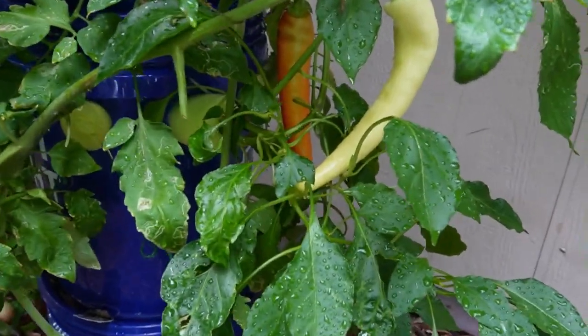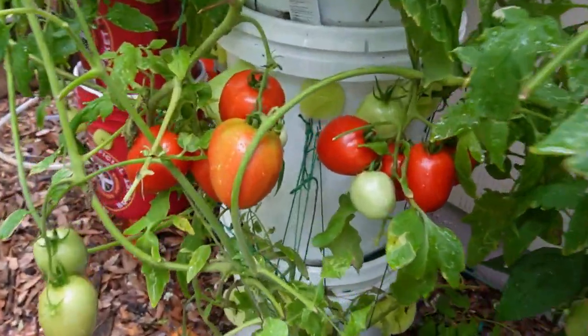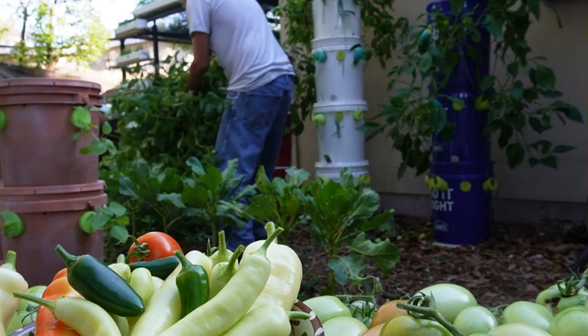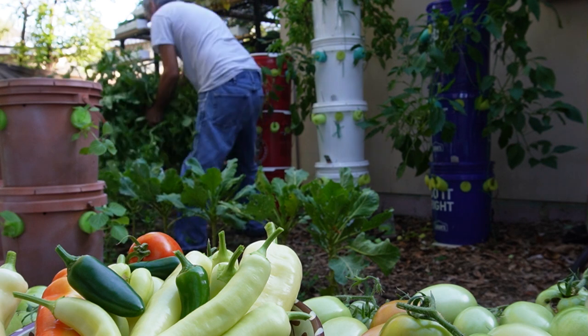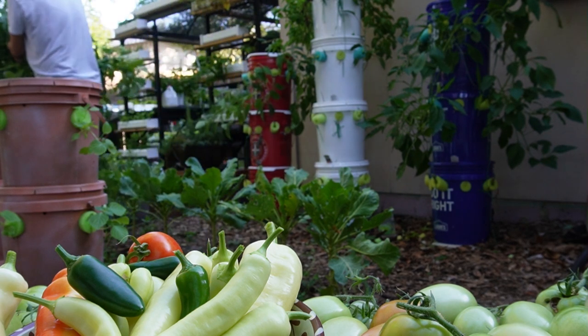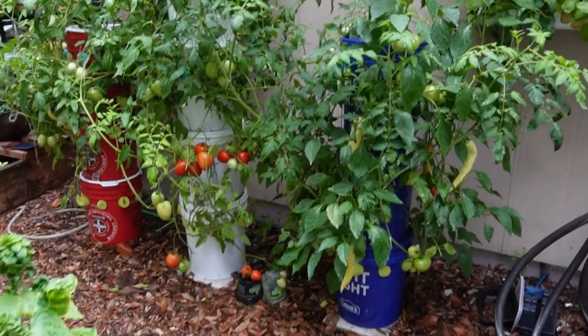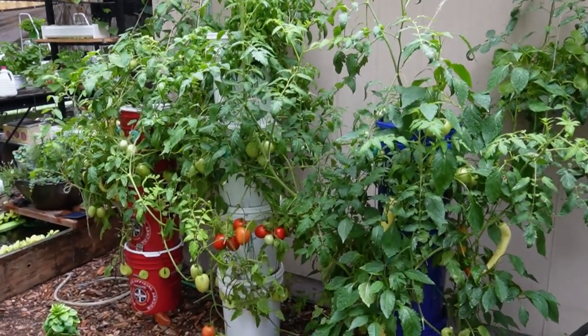The reason tomatoes and other fruiting plants don't fit into this category is that you grow them, wait a lot longer than leafy greens, wait for them to blossom and fruit, and once you harvest that fruit the plants are pretty much done. They're a little temperamental, and once they're done they're done for the season — then you have to start over again.